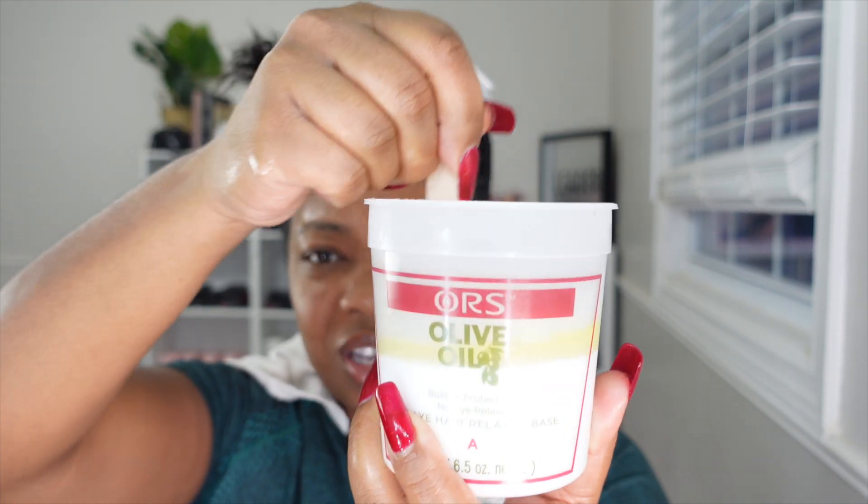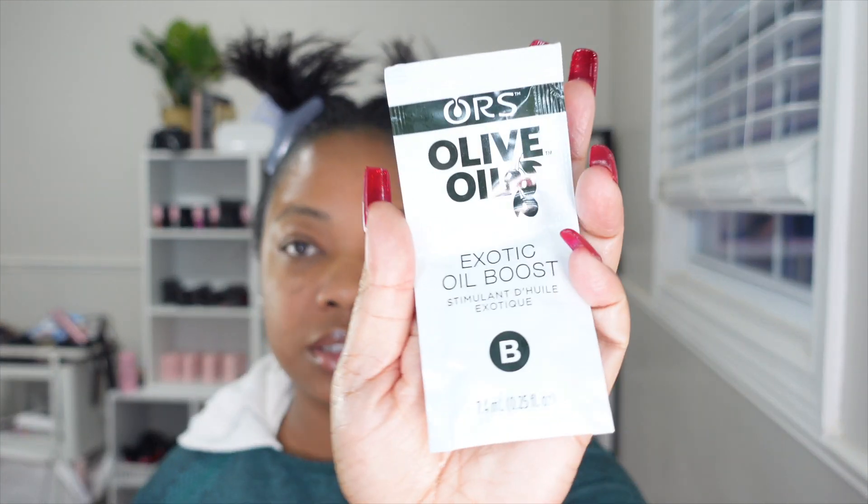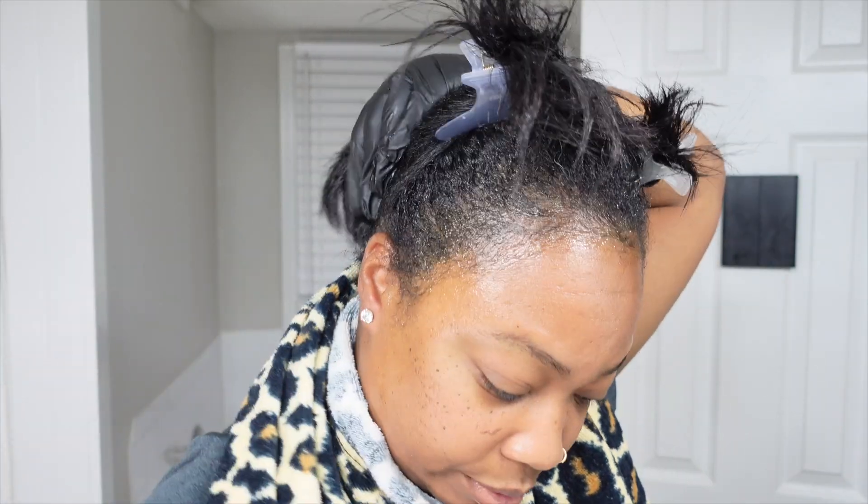I got two boxes but I don't think I'll need both since my hair isn't virgin anymore — I just need a regular touch-up. But it's good to have extra so you're not running low with a section left. I'm adding the exotic oil boost to hopefully help with the dryness. Now I'll mix this for about one minute and then meet you in the bathroom to start the process.